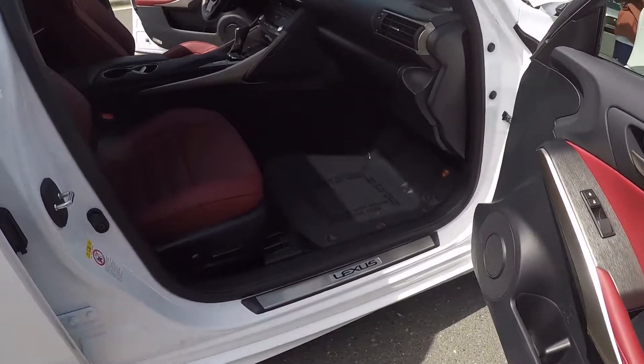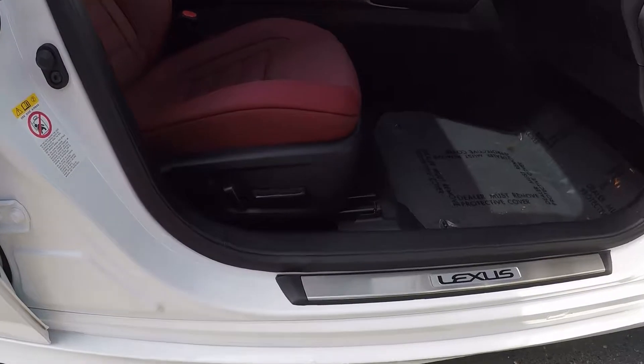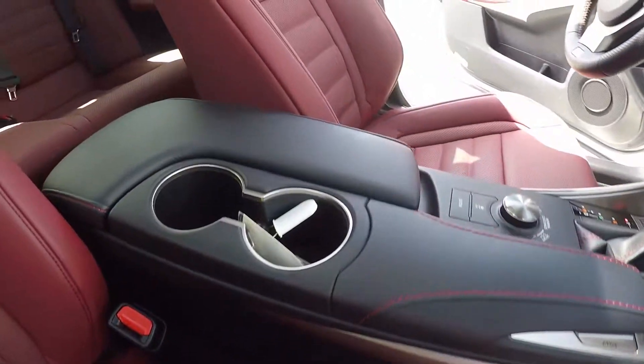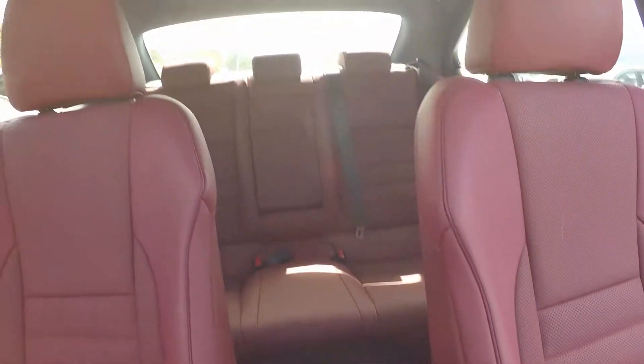One final look inside the IS 350 now. We do have powered seating for the passenger. Stepping in, we'll give you a look around the back and the driver's eye view.